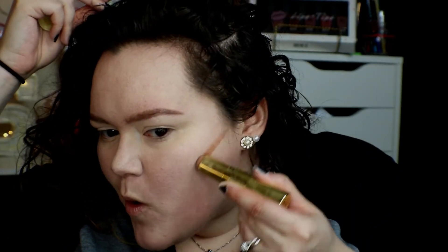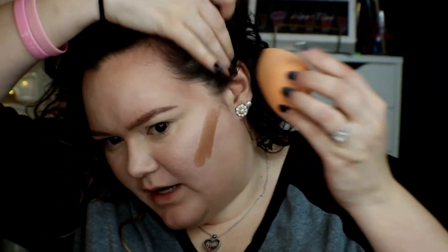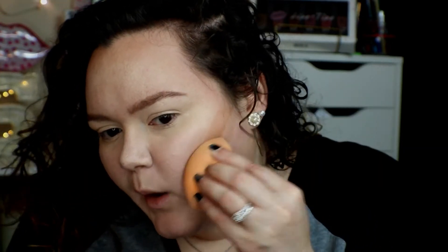Before I set my face, I'm gonna take the Hoola Quickie Contour Stick by Benefit and contour my face, only taking it where I want it. Then I use my beauty blender to blend it in. This is probably the only time I use cream products — it's when I'm doing a really simple look. I really like this contour stick because it's super easy to blend out.